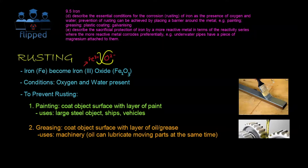There are five ways to prevent rusting. The first is painting, where we coat the object's surface with a layer of paint. You can see this is my iron bar — I dip a paintbrush into paint and paint it over, which decreases the chance of iron being exposed to air. However, this won't keep it rust-free forever, so we have to keep repainting over time. It's used on large steel objects, ships, and vehicles.